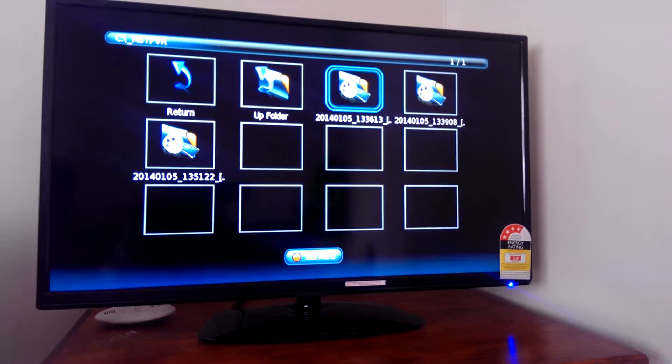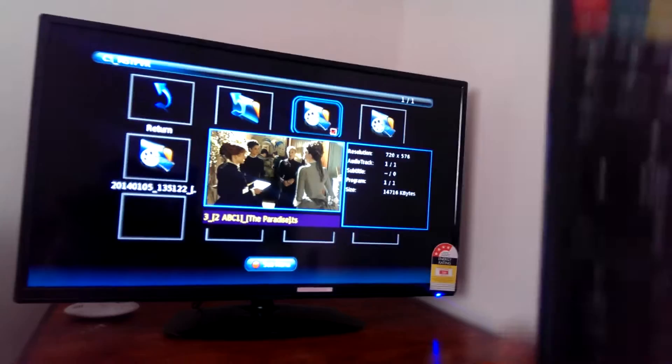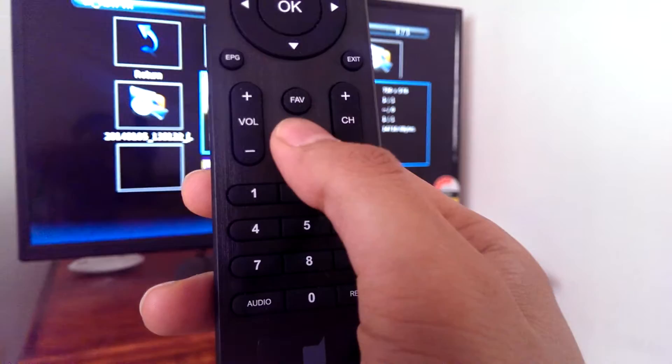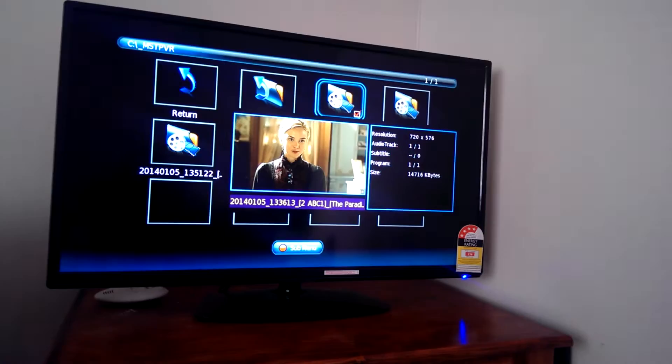From there you can go and select your movies or whatever you've downloaded onto your USB. There's also a record option — you can see the record button here, which lets you record the current channel directly to a USB stick.